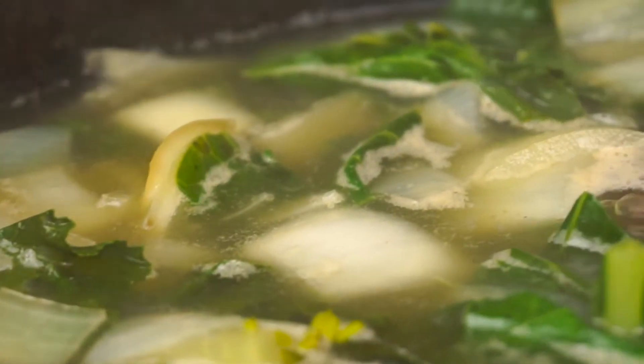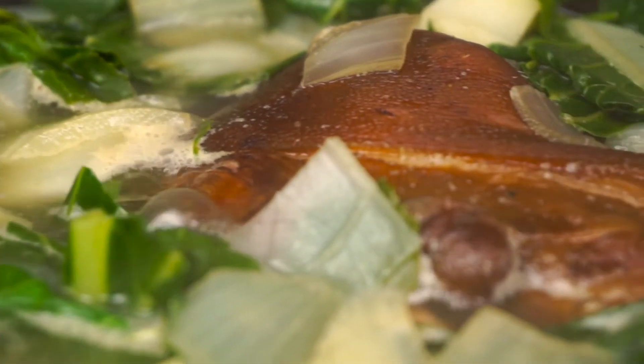Bring it to a boil, then reduce the heat to simmer uncovered for about an hour — hour and a half if you have a lot of greens. They should be tender, not mushy, and make sure to taste again for seasoning.